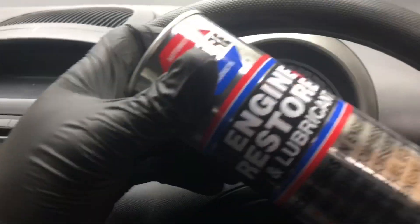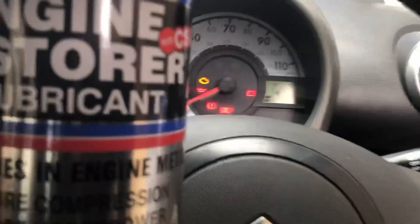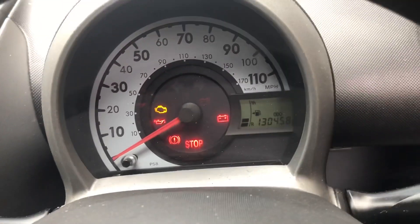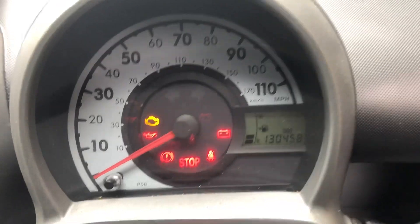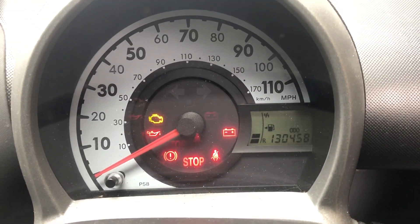We're going to test Engine Restore in this Citroën C1. We'll do a compression test before, and then we'll do one after about a thousand miles — or whatever it says on the tin, I've not read it yet. Then we'll do another compression test and see if it's actually done anything. I'm only really trying this because a friend found it and it works, apparently.